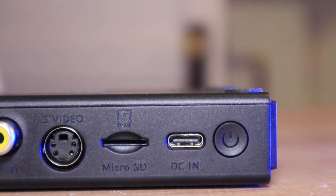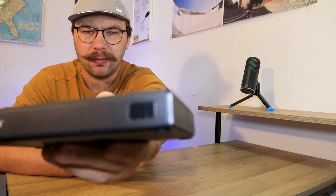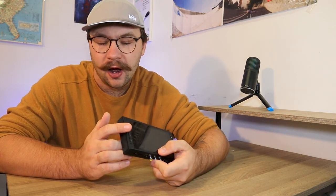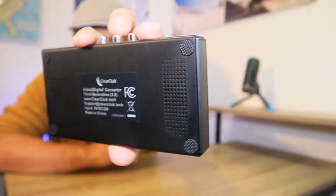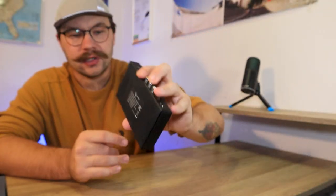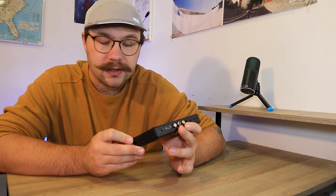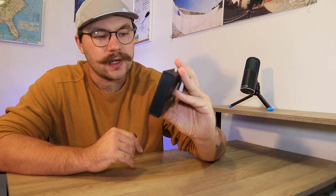You just hold the power button down for a few seconds and the screen will pop on. There's a little light on the bottom that will light up to indicate that it's on. On the back, it's got some little rubber feet so if you're recording footage, it's not going to slide around or go anywhere. And then there are some vents for heat distribution so it'll dissipate the heat that comes off of it so it doesn't overheat. That's pretty much the physical features on this guy.